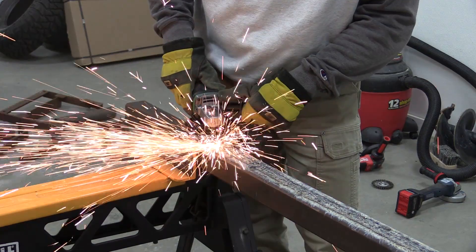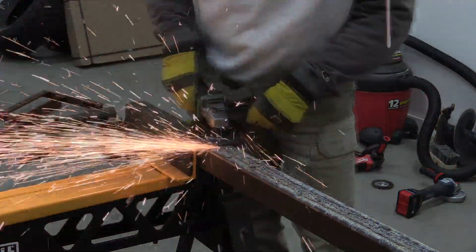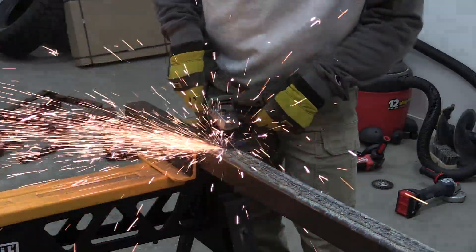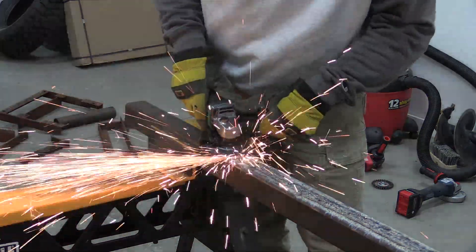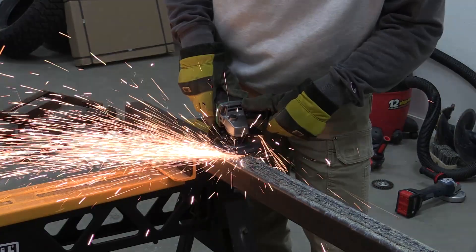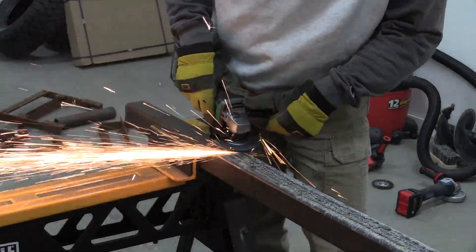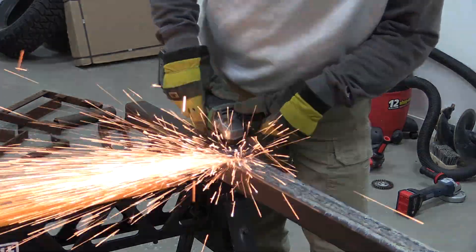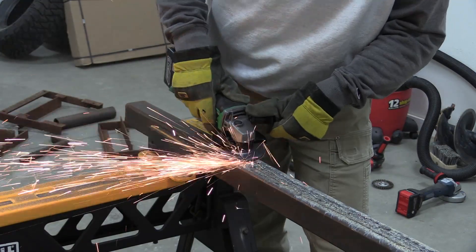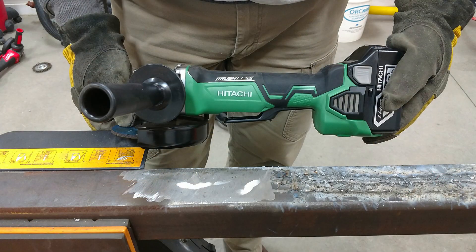We started out with the Hitachi and it did well. It's got a 6.0 amp-hour battery on the back and it does have a paddle switch. Everything on this machine is as you'd expect from a nice battery-operated grinder. It did seem to lag a little bit, but we got about six inches of grinding done until the battery cut out. That's two minutes of grinding on these welds and that 6 amp-hour battery was completely dead.